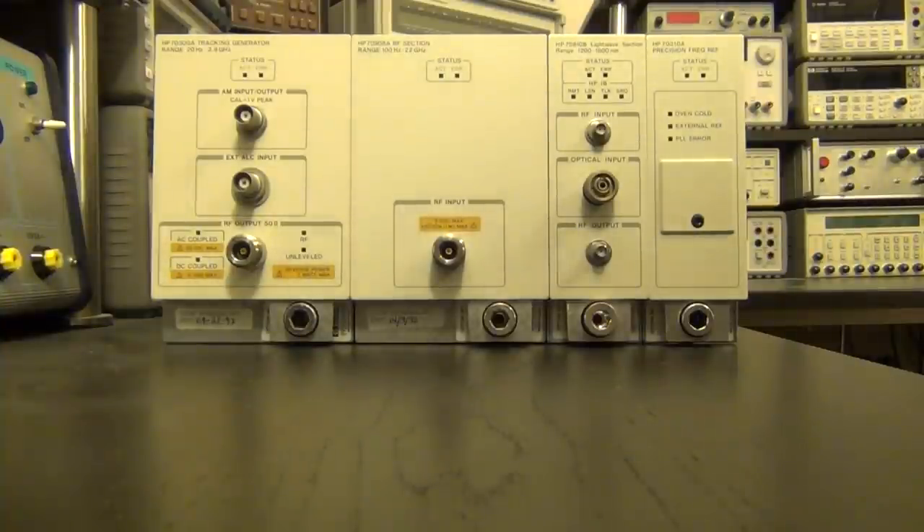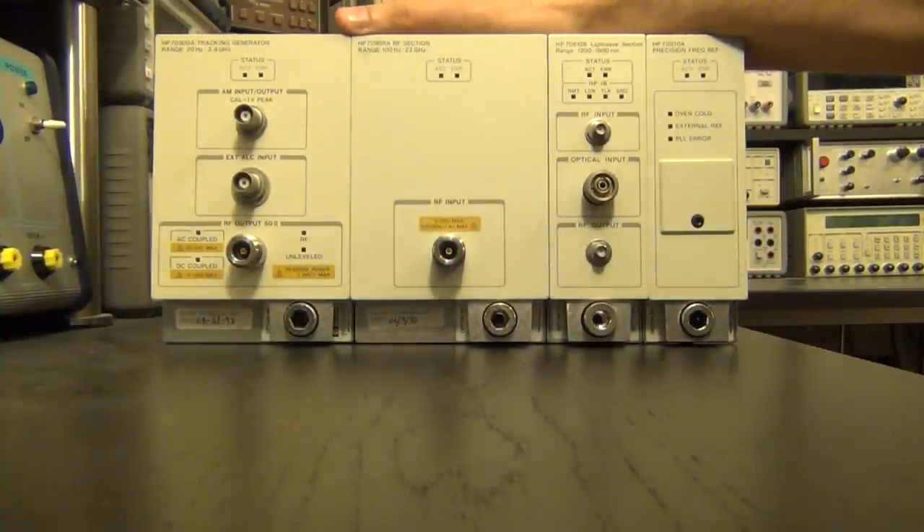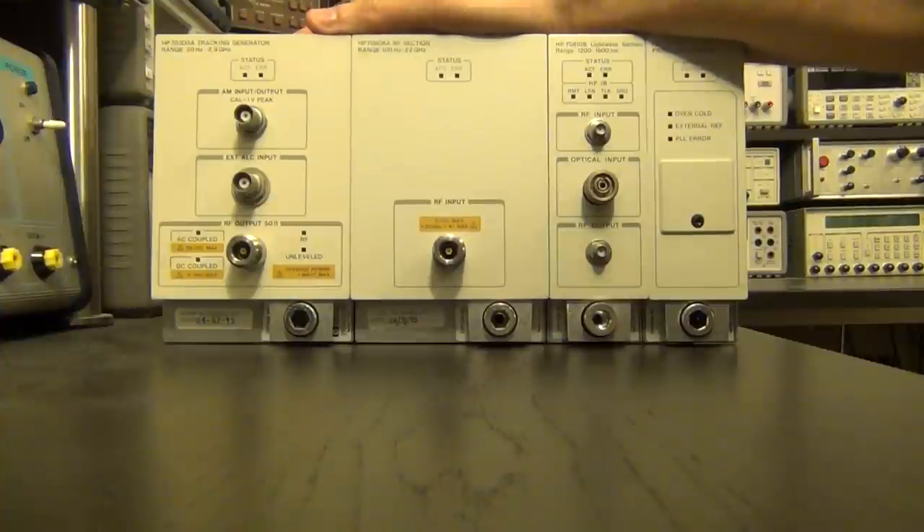Hi, welcome to the Signal Path. Check out what I have scored from a dumpster dive. These are elements from a particular type of spectrum analyzer and optical component analyzer that I found in a dumpster.